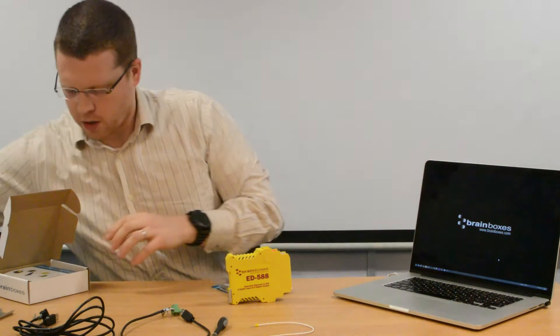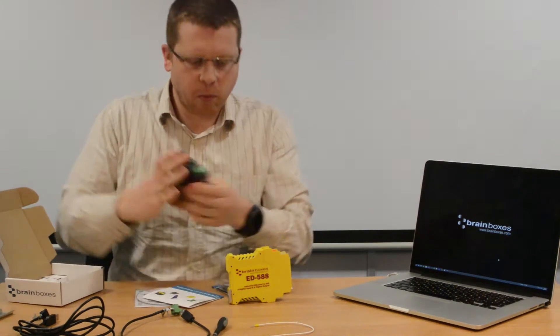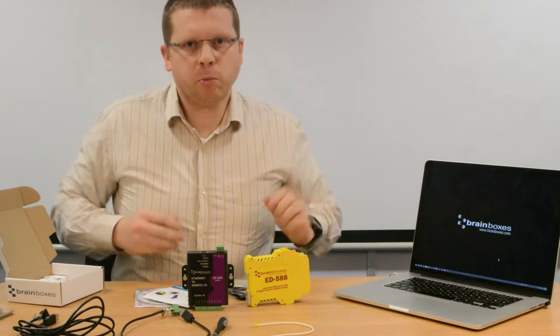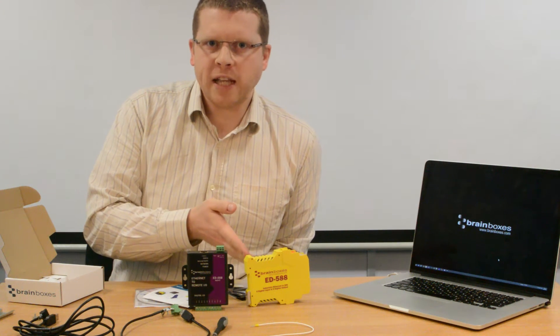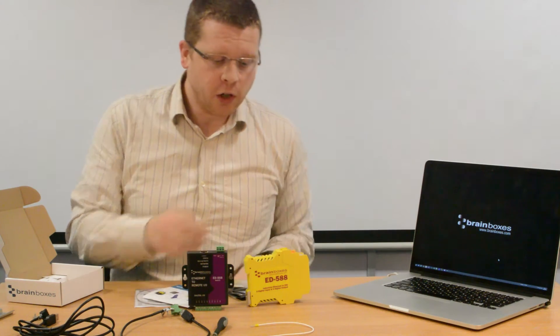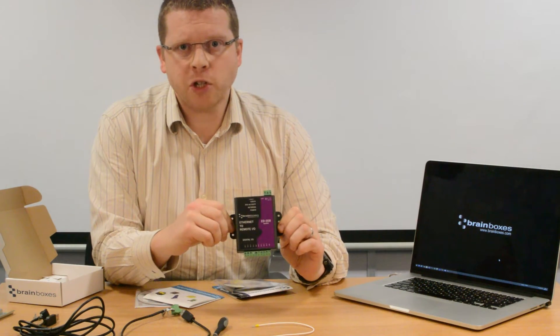or, as I'll show with another box, they come in a black case like this. The setup and configuration process for both products is very similar; however, the yellow case is the industrial product for industrial environments with a wide temperature range, and the black case is the commercial product for commercial environments. For this demonstration I'm going to show you how to quick start with the commercial product.